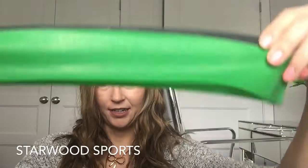Hey lovelies! Fall is here and I'm back indoors doing my workouts. One of my must-have products for working out at home is the Starwood Sports resistance bands — these are a set of four little resistance bands.